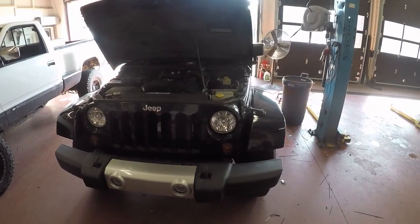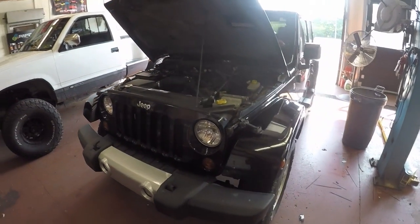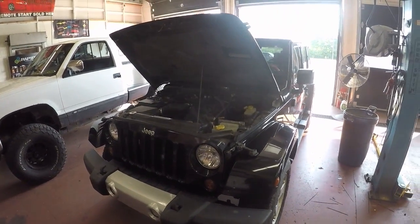Today we're working on this Jeep here and we're going to show you guys how to do a parasitic draw test. This customer came in and had a radio installed by a dealership — and by radio I mean a Chinese piece of crap into the dash, and I'll show you that here in a second.